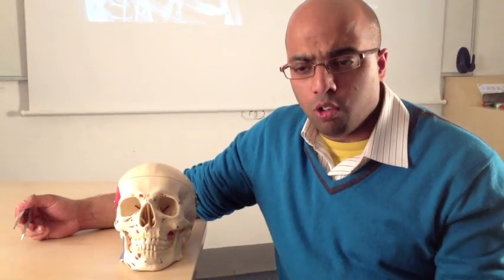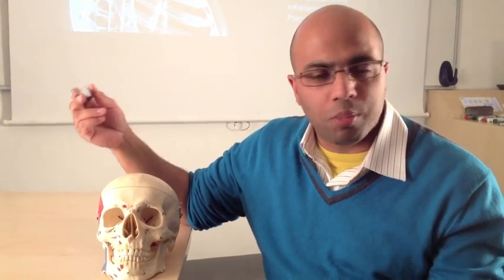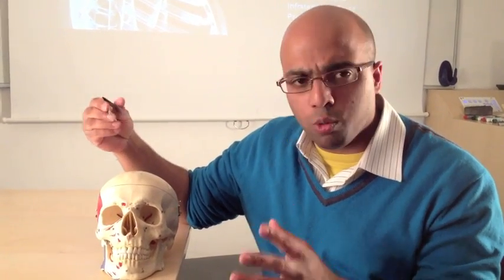Hi there. This is the first of three videos that we're going to use to break down the complexities of the skull. The skull can be very confusing when you're first introduced to it, because the other bones are fairly straightforward — they have a diaphysis, a metaphysis, and a couple of bits and pieces. But the skull is a complex fusion of a lot of very difficult to understand bones.